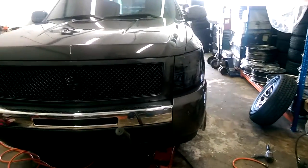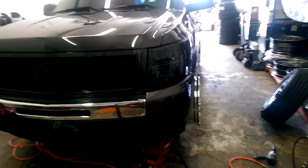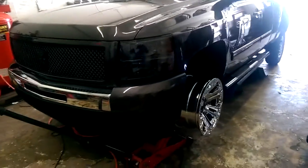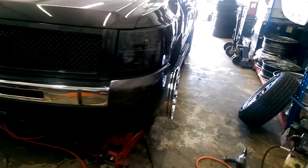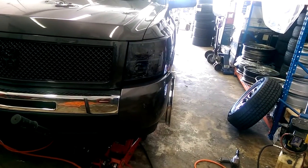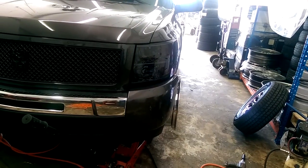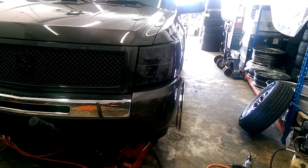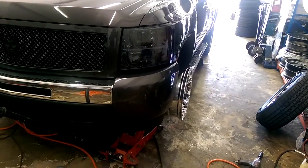This is your boy KB, and here we are looking at the 20 by 10 with the negative 12 offset. This is the XD Series Monster — don't have a cap on it or anything, but giving you a visual look at what you're looking at with it sticking out. Looks like that's about a little less than an inch, but I'll let you be the judge.